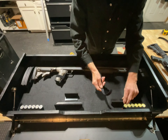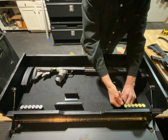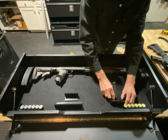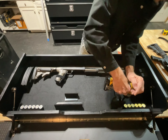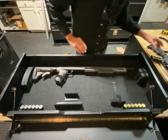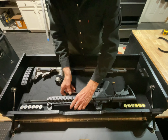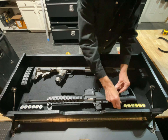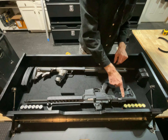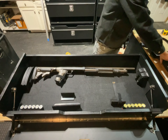You sort of have to guess at which strap you want to use. I actually want to move this strap over to here, so I'm just going to loosen that and move the strap.